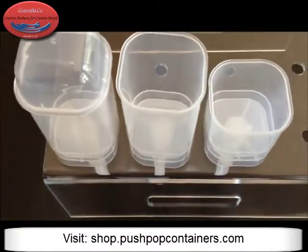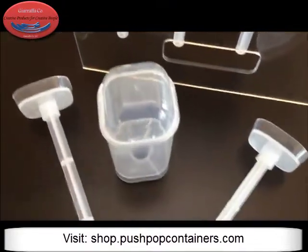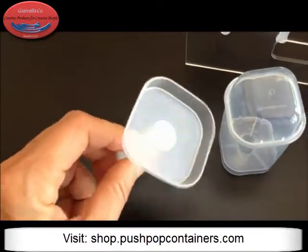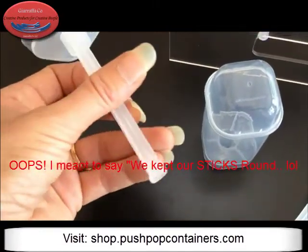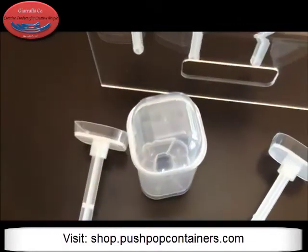We'll show you some more videos on what these look like filled up, but we wanted to show you them unfilled and just how cool they look. You can see the base — same shape as the cylinder. We kept our squares round just because we think it's a really pretty look and feel to them.